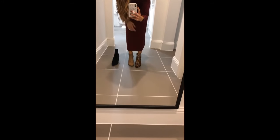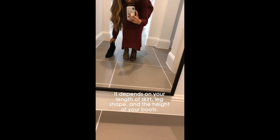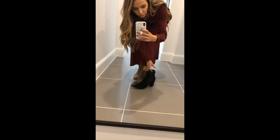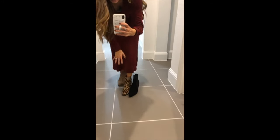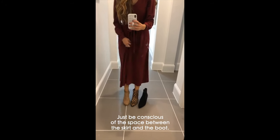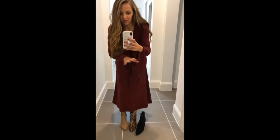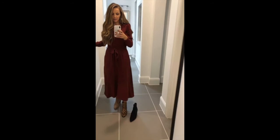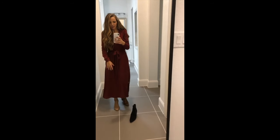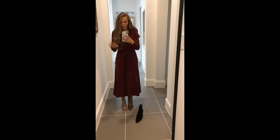Depending on where your skirt hits and where your shoes hit, just see how your leg looks. A taller, wider boot is going to create just a little slit of skin. You can wear these, but just be conscious of how your leg looks with the skirt or dress you pick — that little chunk of leg makes a difference to your overall look. It comes down to your legs, your shoes, and your dress.